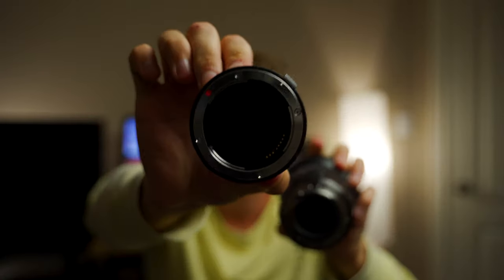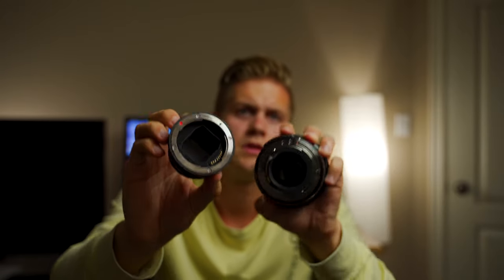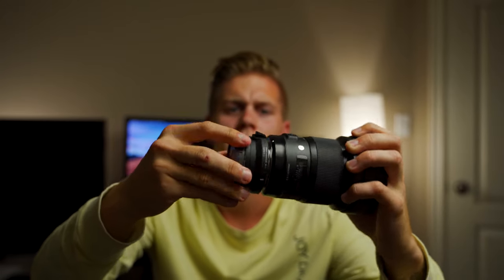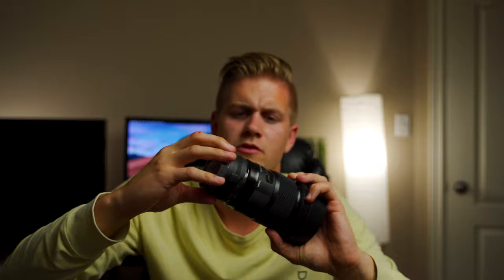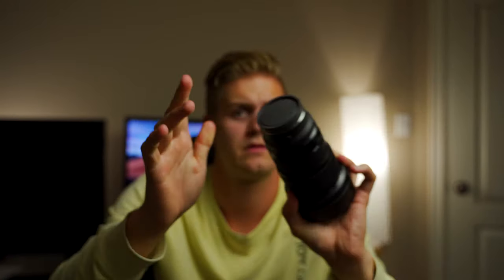It works especially well with Sigma lenses made for Canon EF. I was worried about attaching the adapter to the lens, but if you look right here, that's what it looks like inside. It goes on to the Canon mount — I'm just lining it up — and it fits right in there with a nice click, went into place and everything.